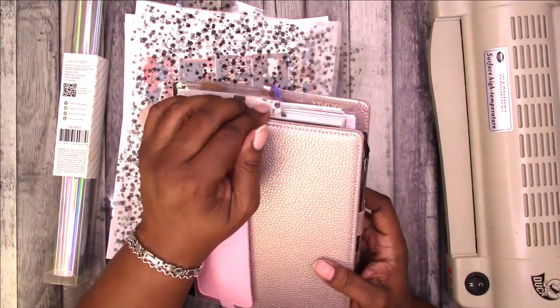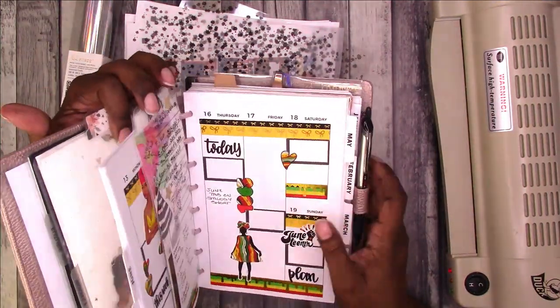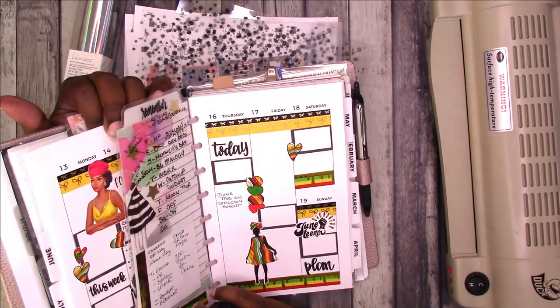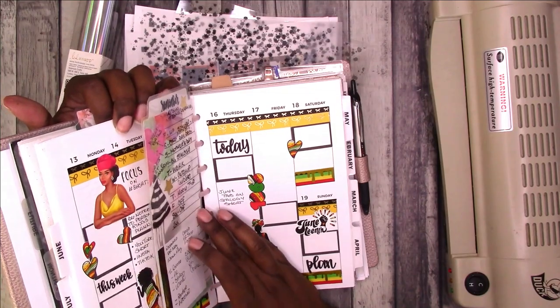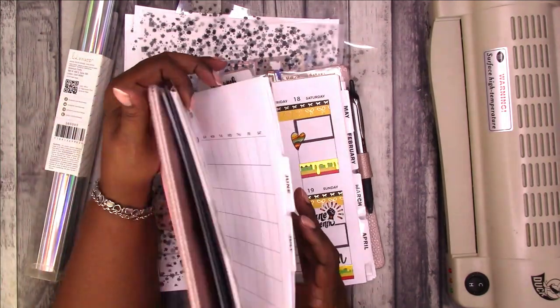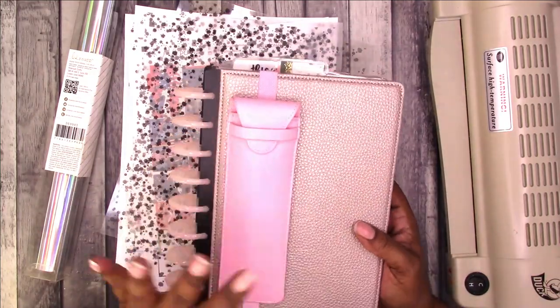I have a dry erase marker in here that I was using on my little DIY dry erase board, but I haven't really been using it. I probably need to — we'll see how it goes — but I'm finding that the pen case is getting in my way.